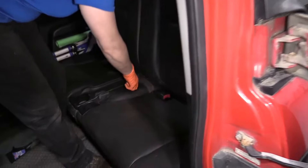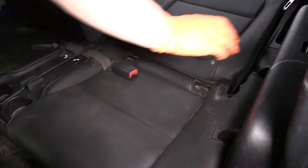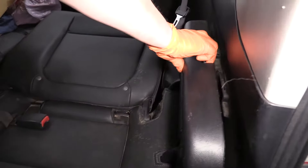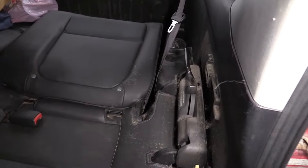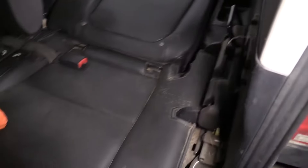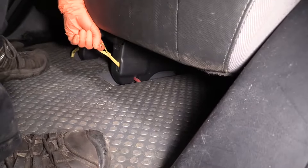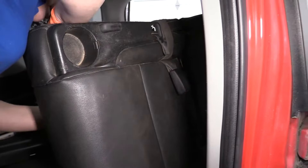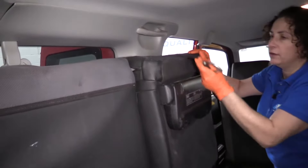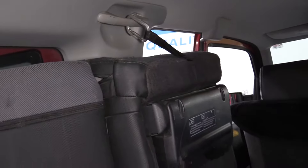I pull on this lever and I level the seat. Then I take this cover off, pull on that tab, lift up the plastic. Now down here you'll see this yellow pull tab — pull that tab and lift up. Now if you don't want to remove the seat and you just need access, that's what this hook is for. It goes up there on the handlebar.